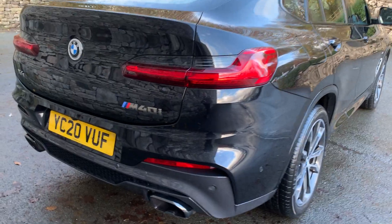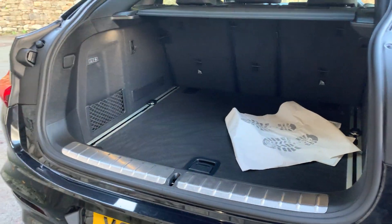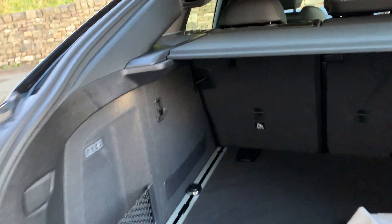You've got twin exhausts, Cerium Grey M40i badging, and there's your camera as well — so when you select reverse, between the parking sensors and the rear camera, there's no excuse to hit anything.